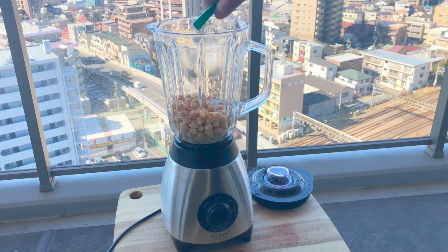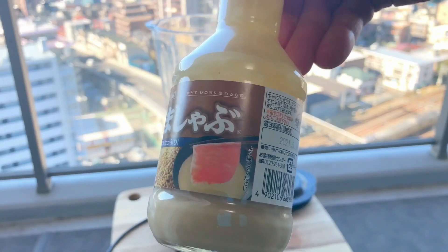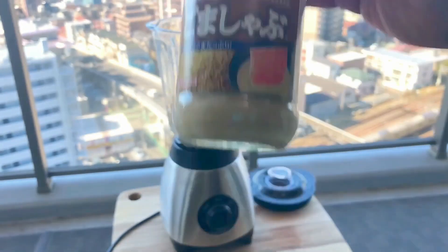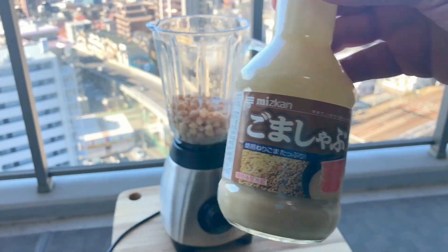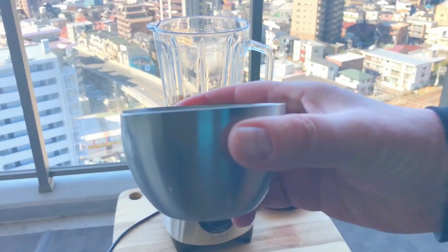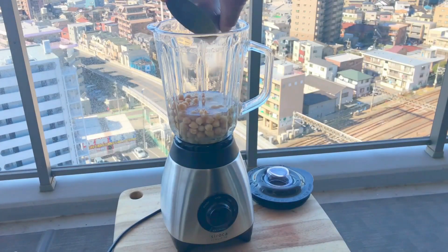Now to make hummus you need tahini sauce, but I live in Japan and that stuff is really hard to find. Then I thought to myself, what could be a good substitute? Then it came to me — shabu shabu sauce. This is goma dare, a sesame-based dipping sauce for dishes like shabu shabu. This will be my Japanese tahini sauce, and I'm going to need 60 ml of it.